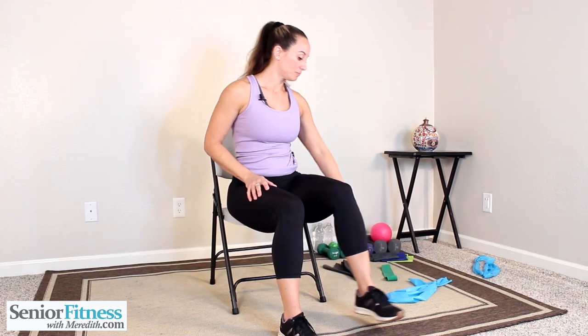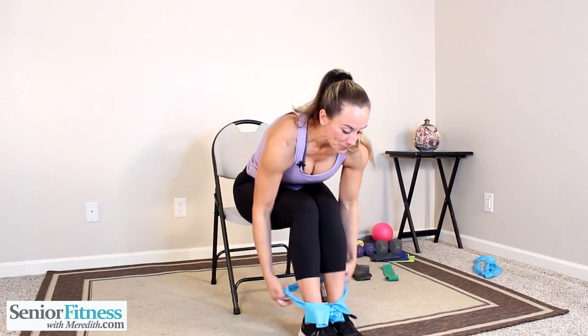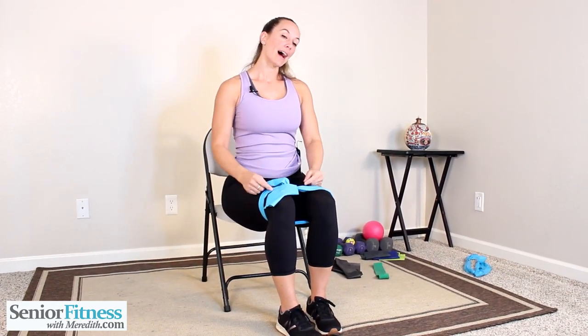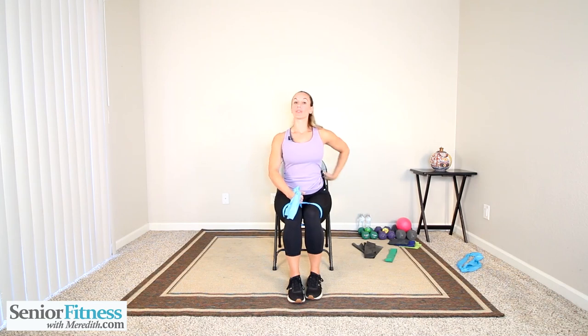Now we'll grab the band — whichever you're choosing to use. The flat band, go ahead and wrap those legs. The fixed one — I'm using the one I put the knot in — I'm going to bring it up and over the knees. If you make a circle band on your own, sometimes it doesn't have enough resistance; you can still add resistance by holding on to it. Nice and tall, tight core, strong straight spine.